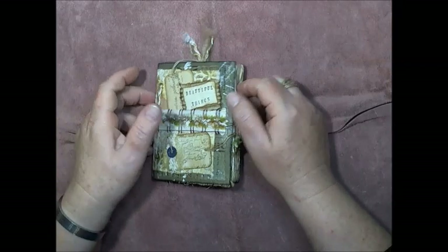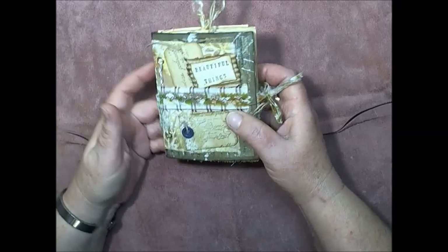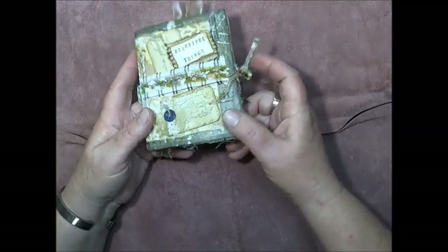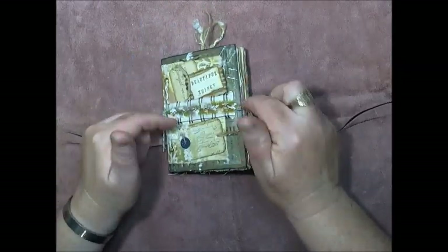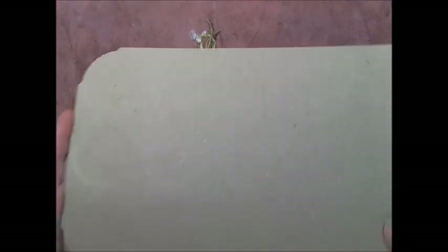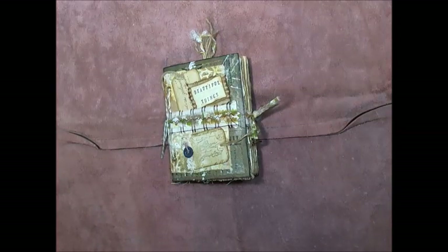Hey guys, I'm going to show you a little tiny vintage style booklet that I've been working on. It's made from recycled items and fabric — most of it is recycled except for a couple of things which I'll point out as I go. This little journal is made from one of these cardboard inserts that goes in between your soft drink or beer carton. Here in Australia you get these cardboard layers.